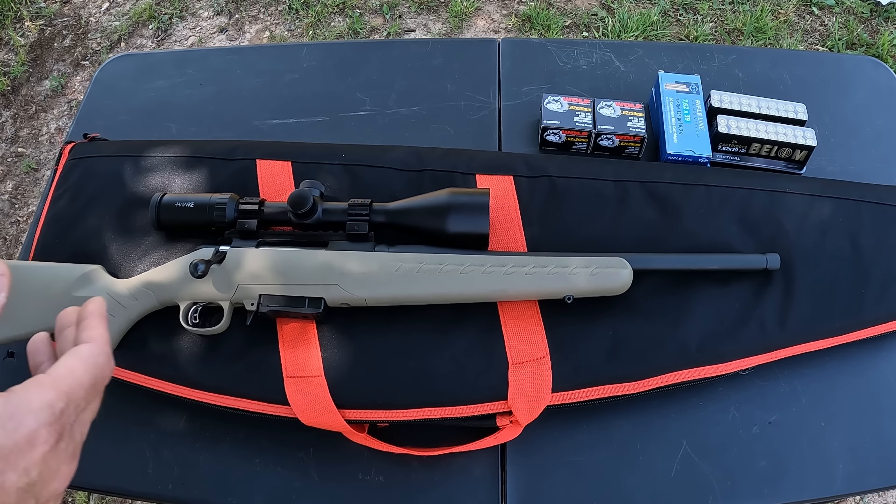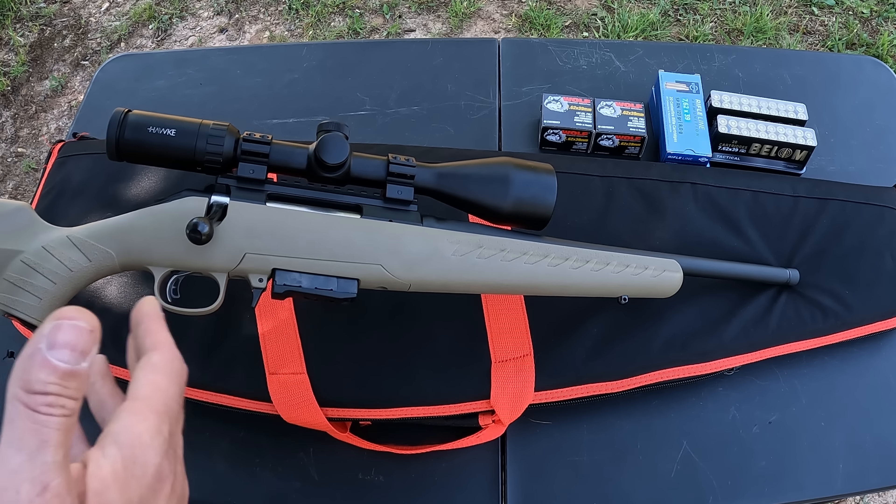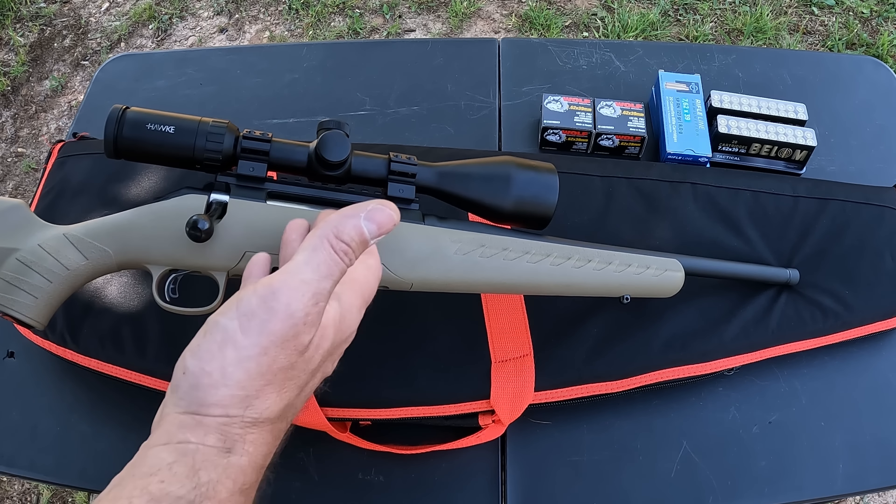This one is chambered in 7.62x39 and it's actually my first Ruger American centerfire — besides the Ruger American Rimfire I have in .22 Magnum. This is one I've been wanting for a couple years. Back when everything was crazy you couldn't find these 7.62x39 models anywhere for any kind of money. I'd almost forgotten about it, but lately I've seen a few coming into stock and my local shop just happened to get this one in, so I couldn't help but grab it.